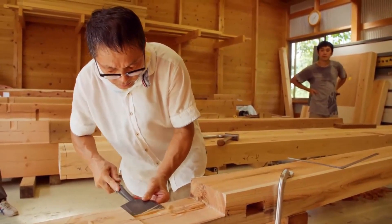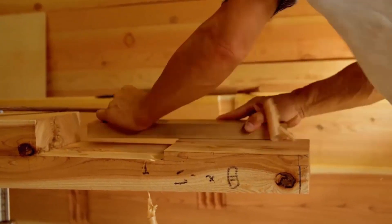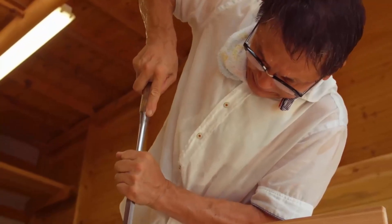Because the joint is very long, it is quite strong along the member's entire length. The shorter the joint is, the lower the strength.